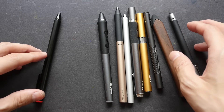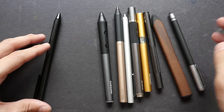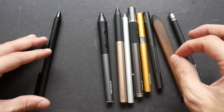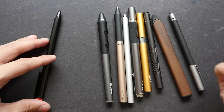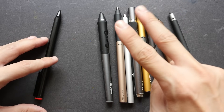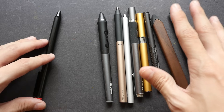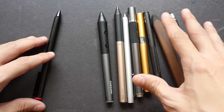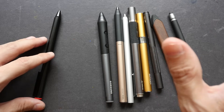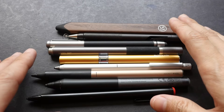Hi everyone, this is Teo from prokoblogs.com. Today I'm going to talk about capacitive and active styluses from the perspective of an artist, and hopefully after you have watched this video you will realize how difficult it is to find a perfect stylus for your tablet. When it comes down to the different types of stylus, there are generally two types: active and capacitive.